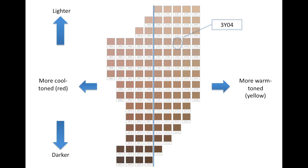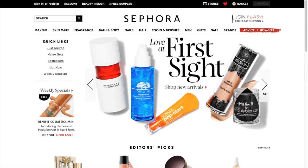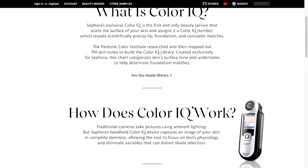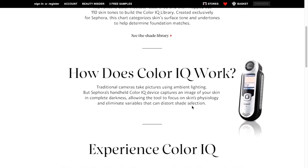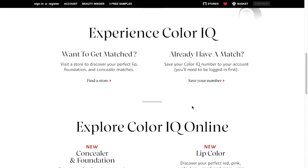At this point, I will insert some footage I took on the Sephora website to help you determine what your shade is. So I'm going to show you how to use the ColorIQ tool on the Sephora website to identify your shade and find good product matches. So this is the Sephora homepage — if you go up to the Makeup tab and then over to ColorIQ, Get Matched, this page will explain what the ColorIQ system is, how it works, and how you can use it to find good product matches.